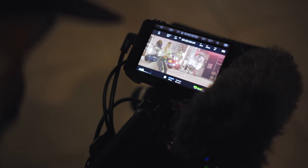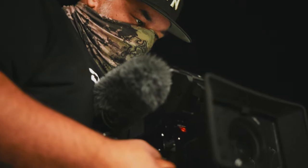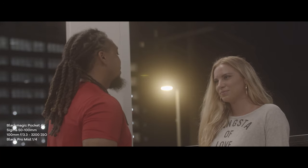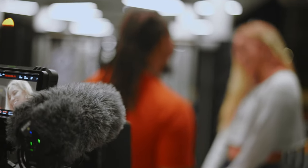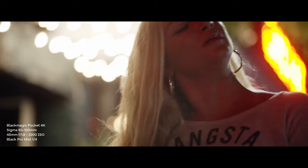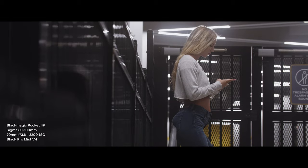So when would you want to use Black Pro Mist filters? I use them in several situations. For example, if I'm filming a dream sequence I would use a very high-strength version to provide that soft, dreamy look. If I'm filming female talent and I don't want an over-the-top stylistic look, I'd go with 1/8 or 1/4 strength just to soften skin details and make the talent look more flattering. If I'm filming a car scene at night and want a nice bloom on the headlights, I'd go with around 1/4 or 1/2 strength. Ultimately, it's up to you as the DP or filmmaker to decide whether you want an over-the-top stylistic look or a more subtle, controlled look with the lower strength filters.